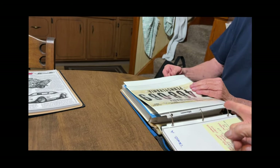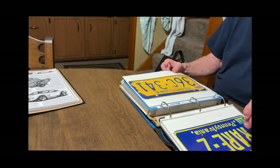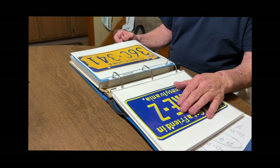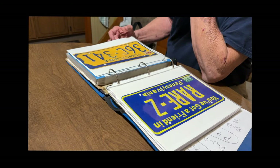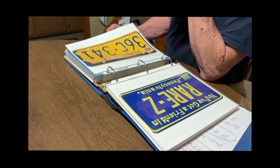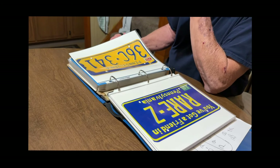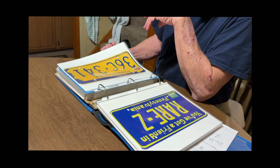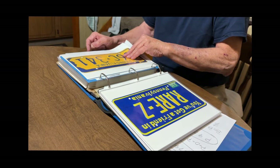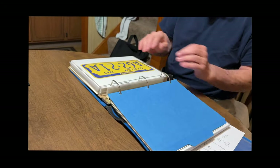Jack also still has the original cardboard temporary license plate, which was only in the car for 30 days in 1969. He mentions his personalized plate on his 1984 Z28 read 'LO-FLYER' — L-O hyphen F-L-Y-E-R — and he thinks he might still have it.